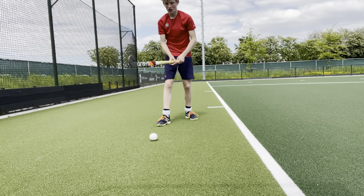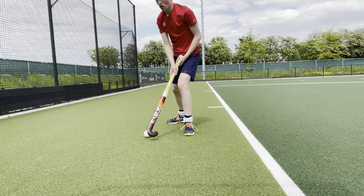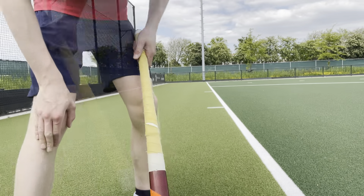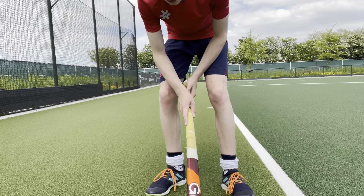In full speed it would look like this, and it would go to the side. Good luck. I have an extra tip for you to make the slide slap even more useful.